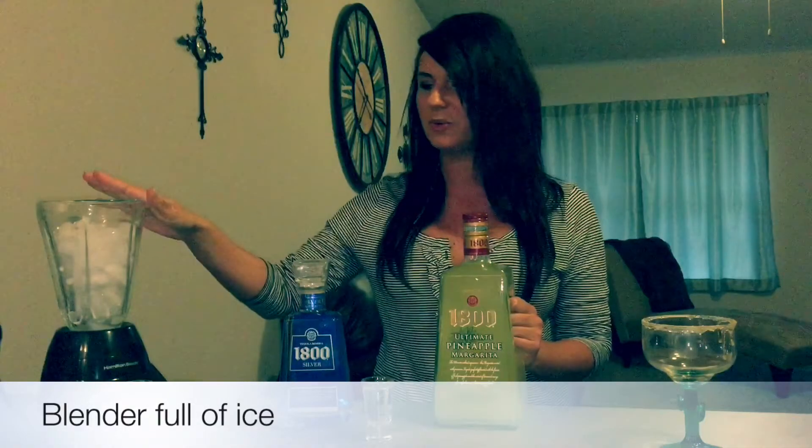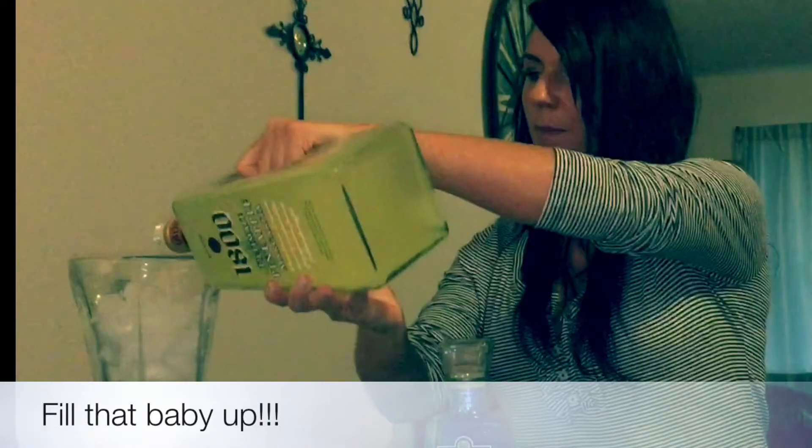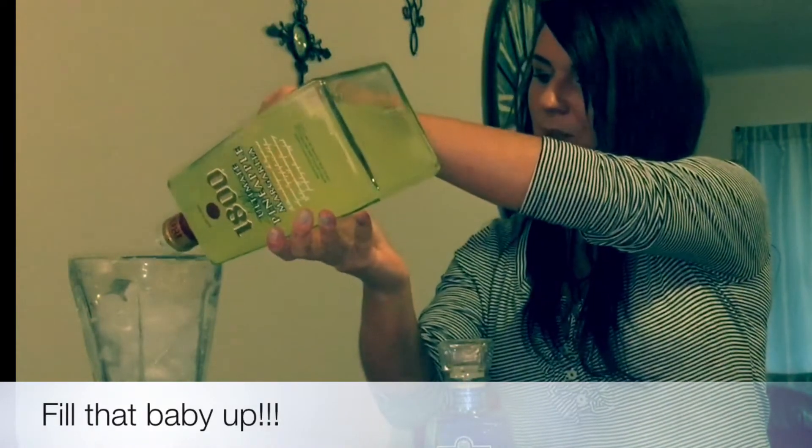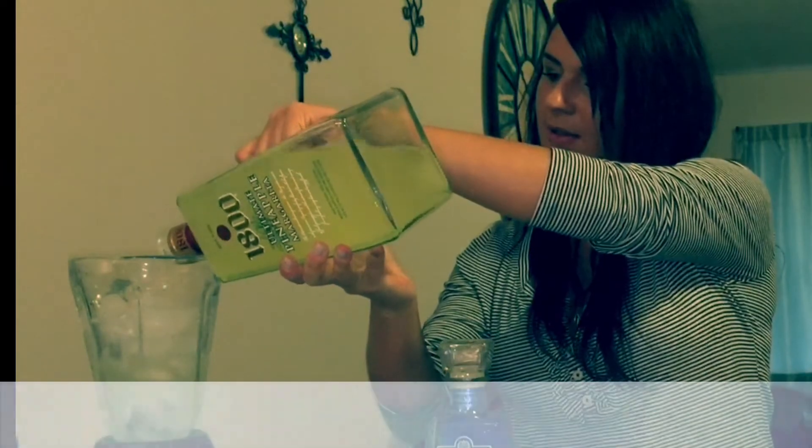Just have yourself a blender filled with ice. If you want an extra kick, go ahead and add a shot of 1800 tequila and pour that in there. Take the lid off, all you do is pour it in — fill it up about halfway.